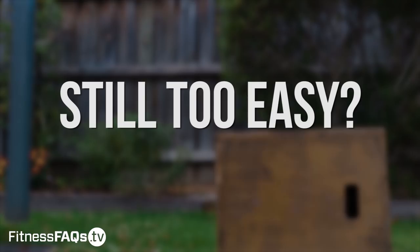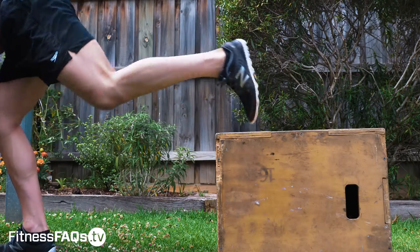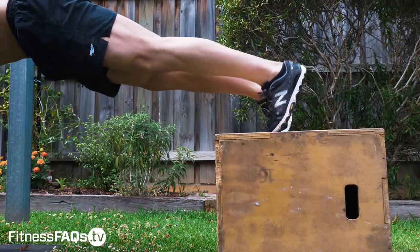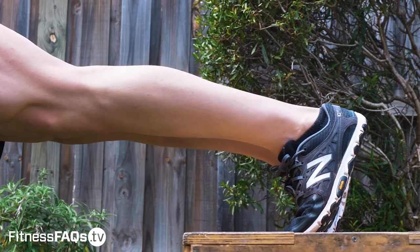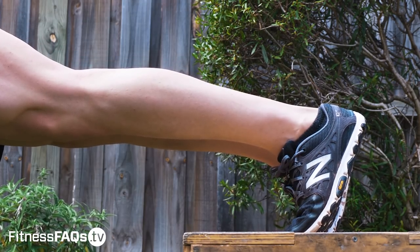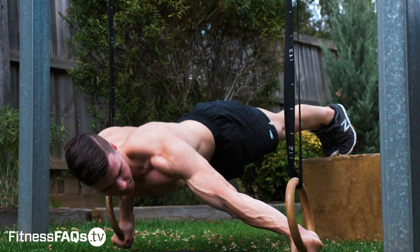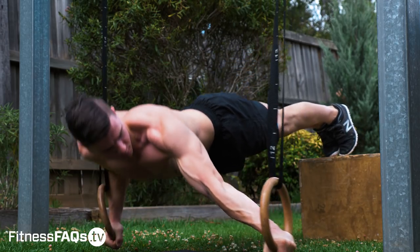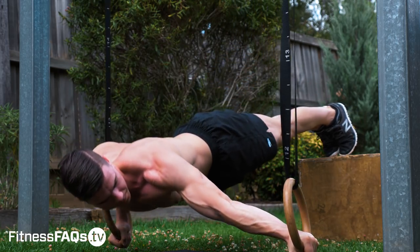This last variation is for those of you that found the previous one still too easy. Don't worry guys, I can give you challenges, I can keep you progressing, I can keep you growing. Elevate those feet — this way you've got more loading through the upper body, there's less load going through your legs, and your chest is forced to do even more work. You combine this with the wide ring straps and you'll have a huge chest. If you can do this particular movement, this video probably isn't for you because your chest is probably huge already.